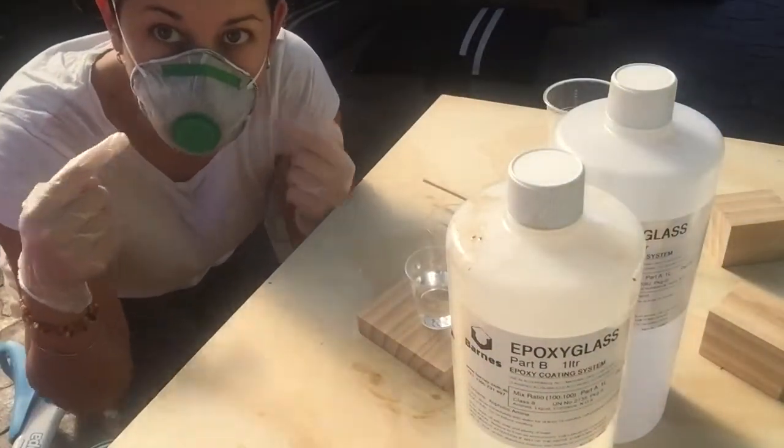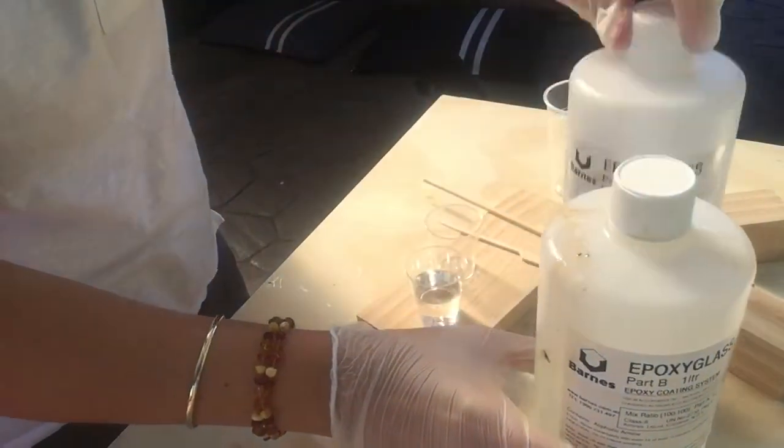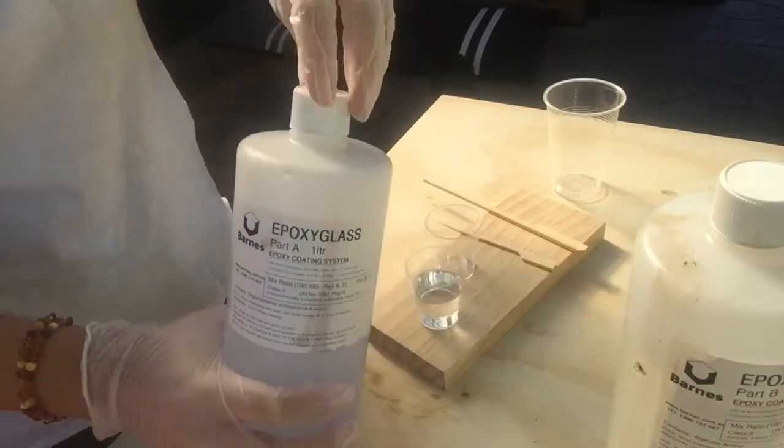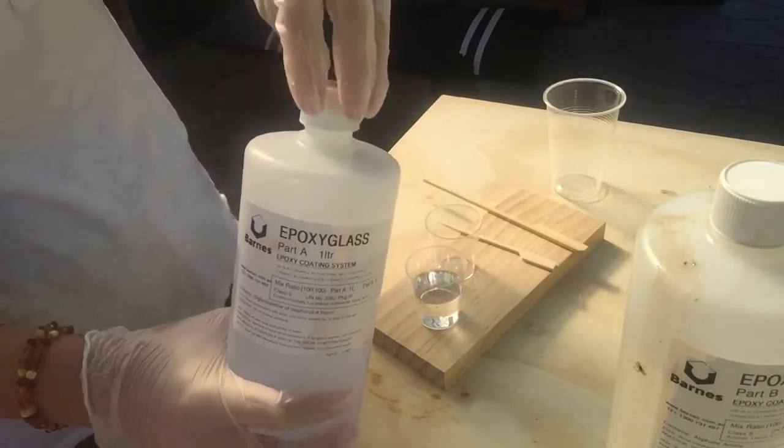Also guys, remember it's important to wear a mask while you're using this resin. With this brand at least, it's not just a dust mask but a fumes mask as well. For two of them it cost me about $8, so make sure you get one just to be safe.